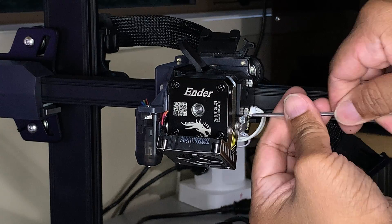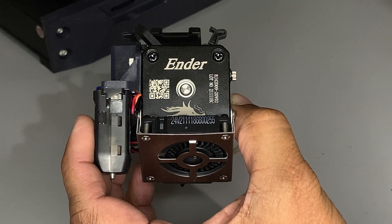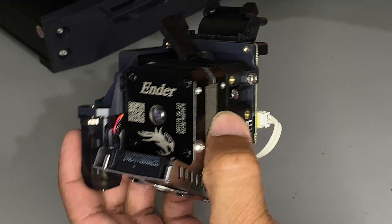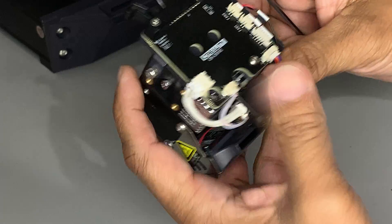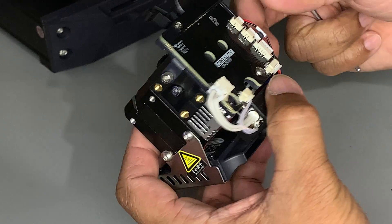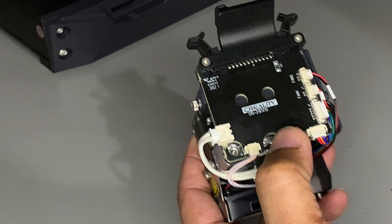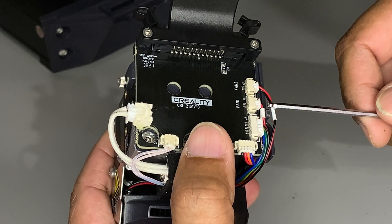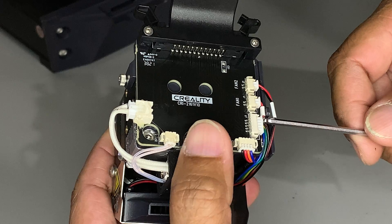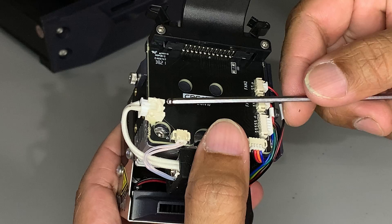This extruder is connected to a PCB board which is connected to the plastic bracket that holds the CR-Touch. To be able to remove the extruder, we need to disconnect all the connections on the PCB board. These are the connections: Fan 2 for part cooling, Fan 1 for heat sink cooling, CR-Touch port, stepper port, thermistor, and heater cartridge.